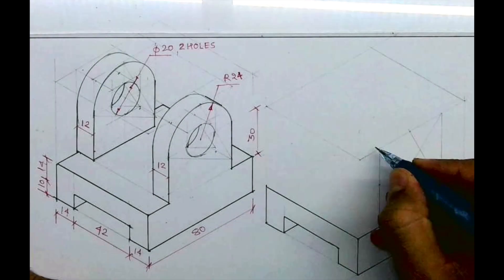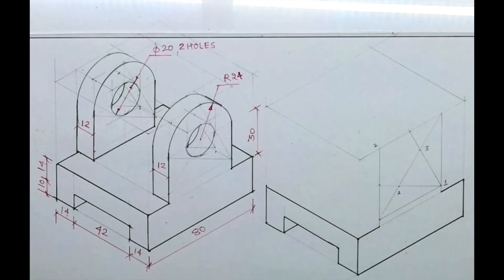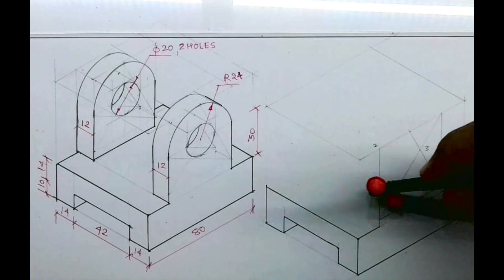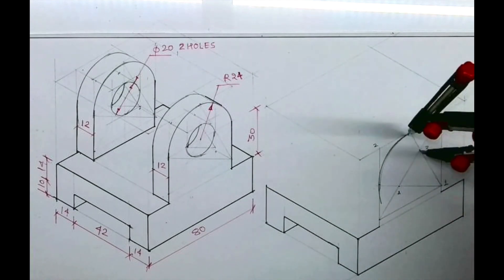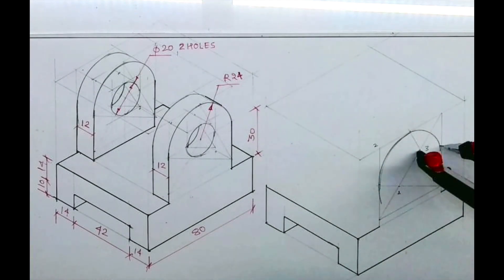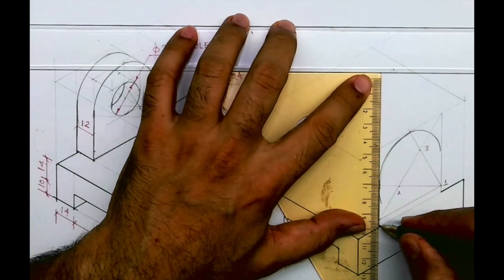Now from this point: one, two, three, and four. So we can take point one to that midpoint and draw an arc. This way we will get the front portion.